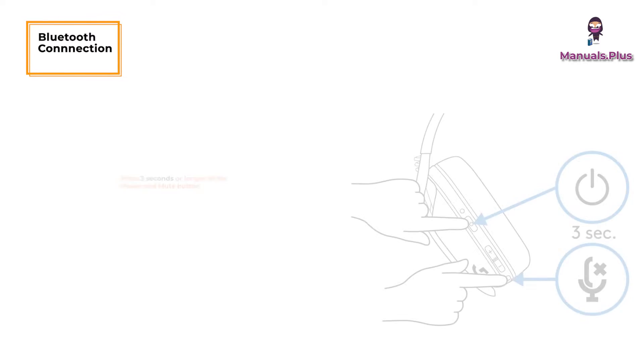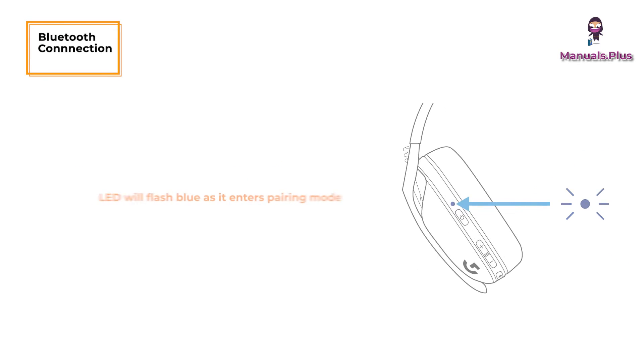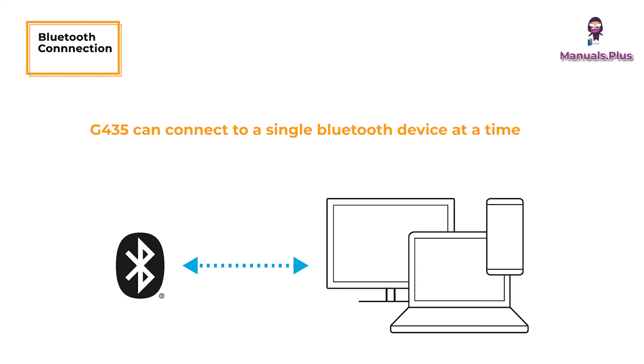Bluetooth Connection: Press the power and mute button for 3 seconds or longer. The LED will flash blue as it enters pairing mode. Connect to your preferred device.